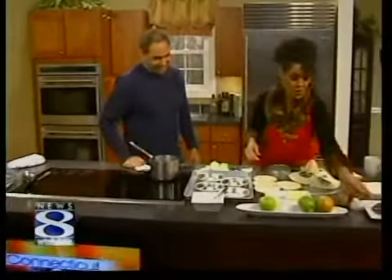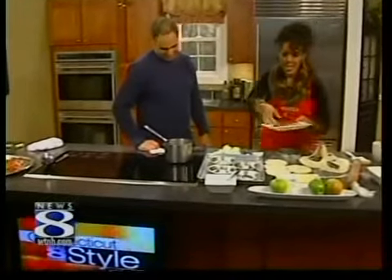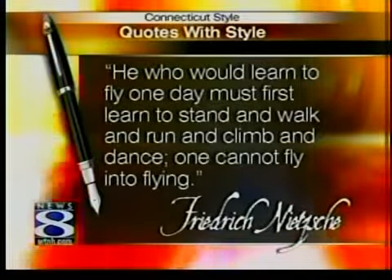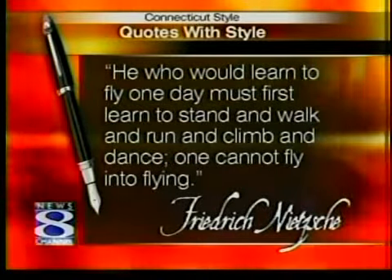Stick around — we've got more Connecticut Style coming up right after this. I'm going to eat a piece of this one since it's done. We'll be right back.